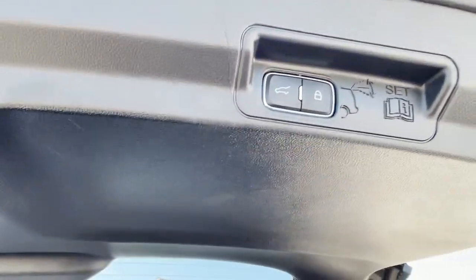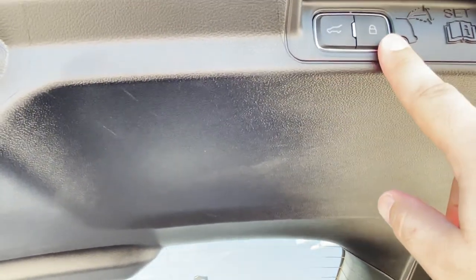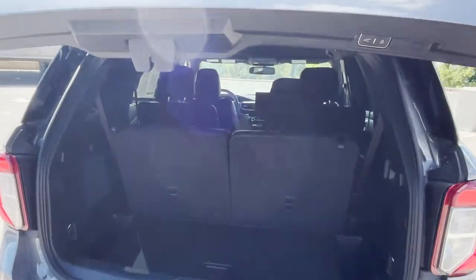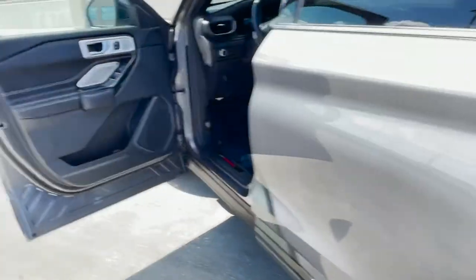Up here is where you control the tailgate — there's a lock button, not sure if that locks it in a certain position. You push it, get the Ford beep, and then it comes down — kind of slammed down aggressively.